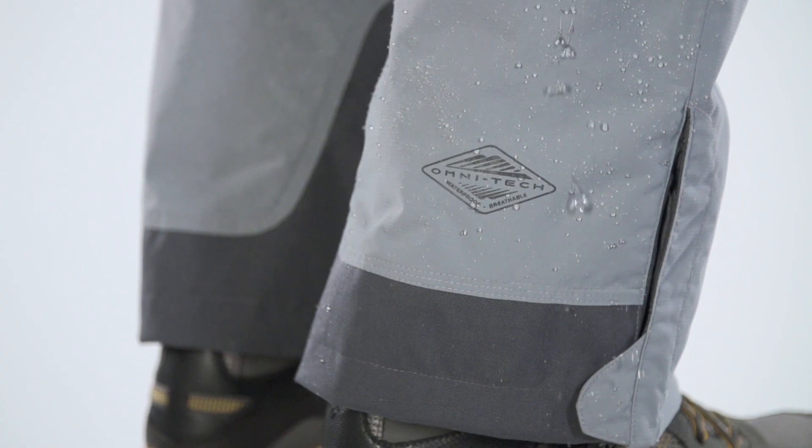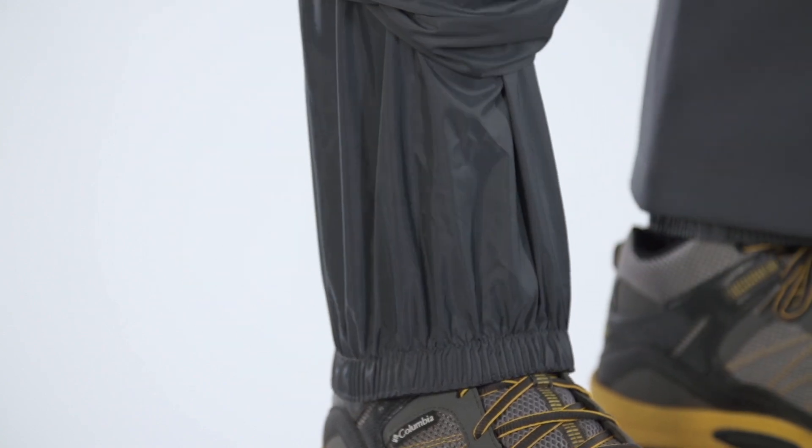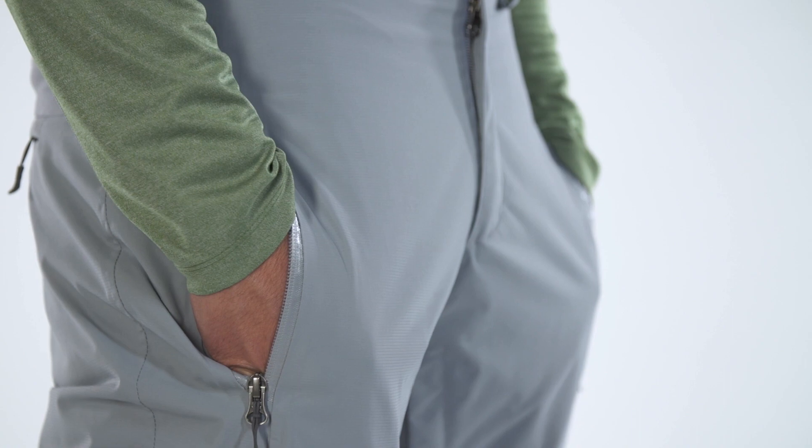Waterproof and breathable, featuring rugged cuff guards for the parallel shredder, as well as leg vents and internal gaiters. And if you're going to be hucking yourself off cliffs, then the zippered pockets will come in very handy.